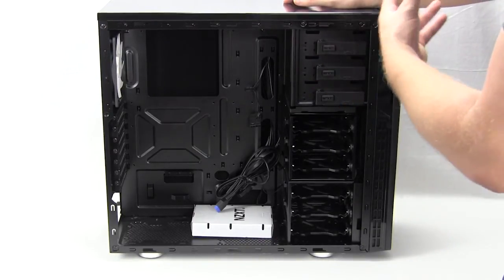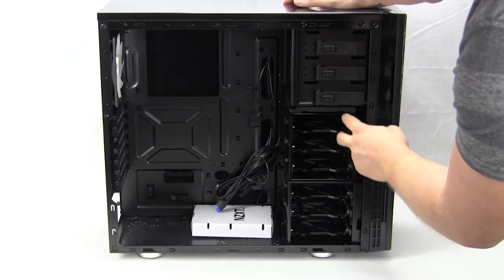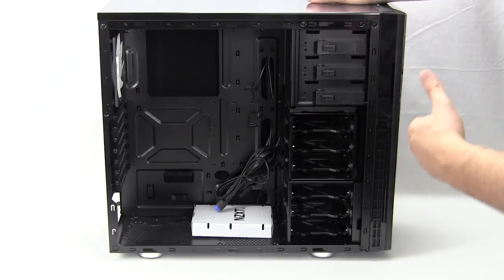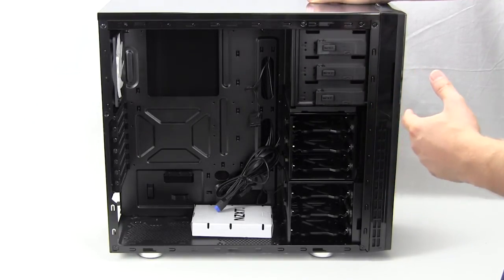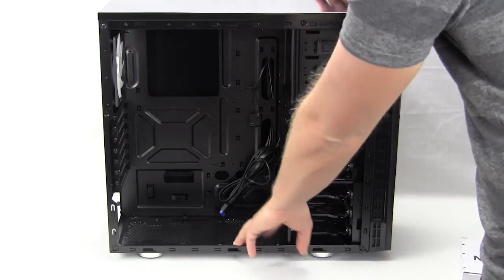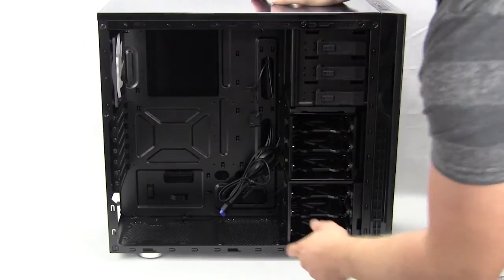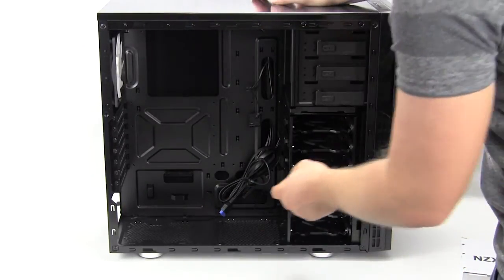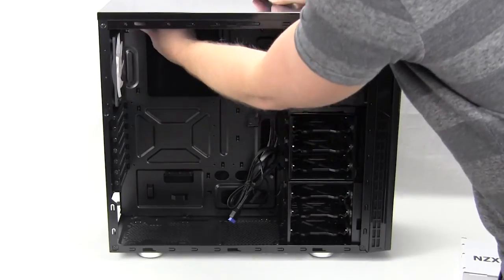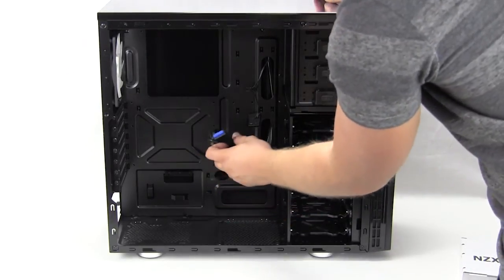Up top we have three 5.25-inch bays using a tool-less system, which can also be removed if you prefer. There are two hard drive cages with three trays per cage, supporting both 2.5-inch and 3.5-inch hard drives. There is room for a 120mm fan on the bottom, a power supply mount, expansion slots, and a CPU cutout. Cable routing holes are present — six total — though they do not have rubber grommets, which is expected at this price. Importantly, there is an internal USB 3.0 header, which is a nice plus.